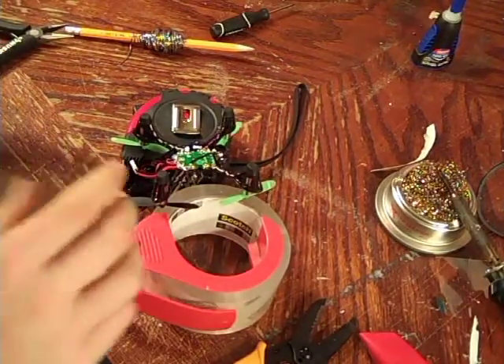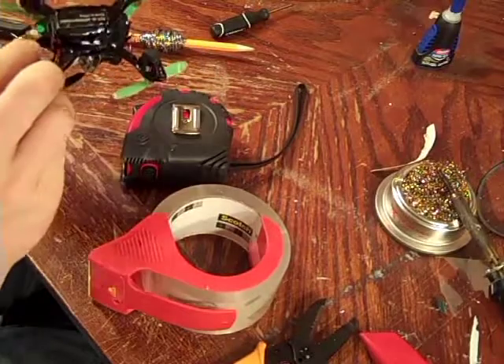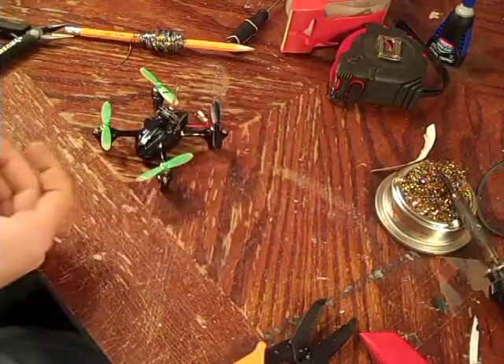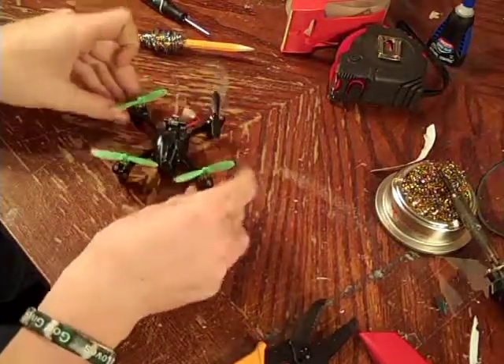Okay guys, that seems to be it for now. I'm just going to put this all back together and see what we got. Don't forget to grab the screws from earlier. And that's it for the build — let's go upstairs and test it. I'll see you next time.